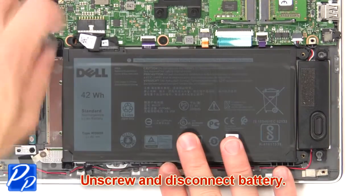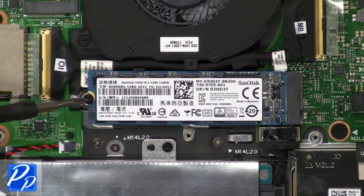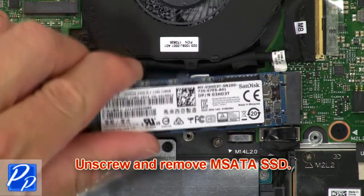Now unscrew and disconnect battery. Now unscrew and remove MSATA SSD.